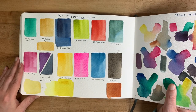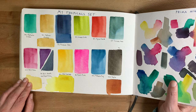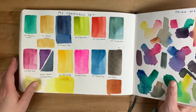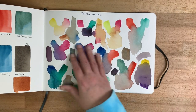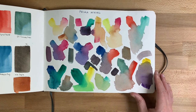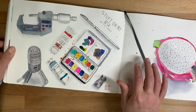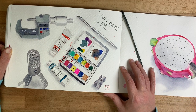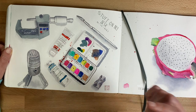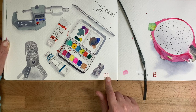Another round of swatching the Tropicals set — these colors have changed since then, but I was just playing around. On this page I was creating mixes from that set. This painting is in a YouTube video I posted in January, so if you're interested I'll link it below. And you can see I started using my chop here.